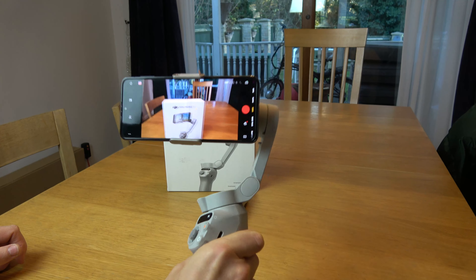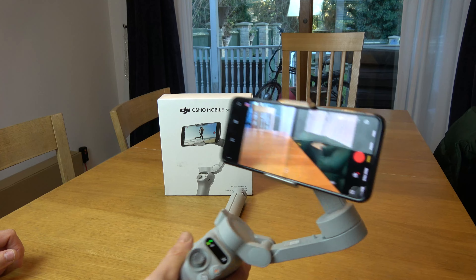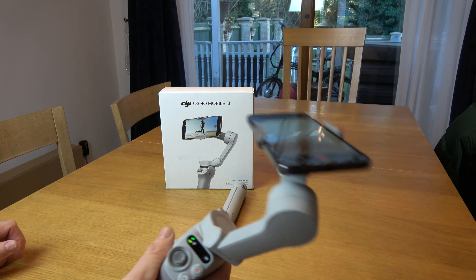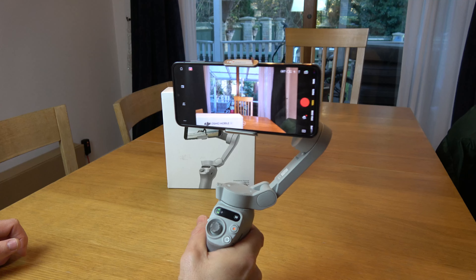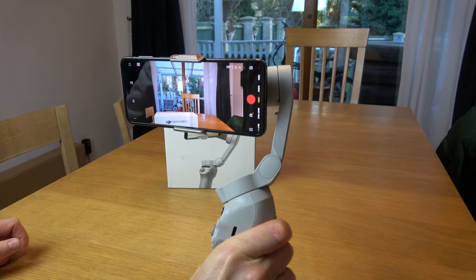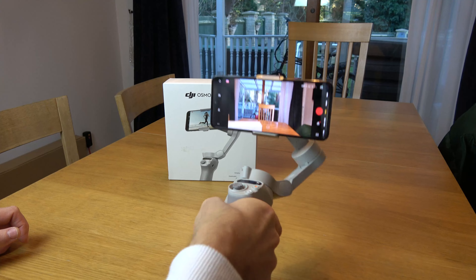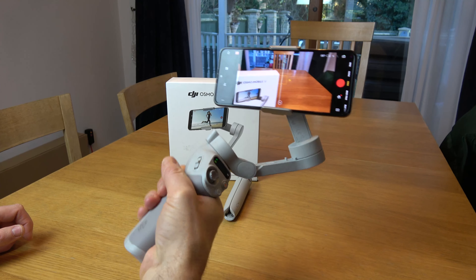And if I let go of the trigger, it will go back to normal and you see the phone will then go off. Like so. It's a nice easy way to press the trigger down and then it's locking that phone in position, no matter what your hand does.